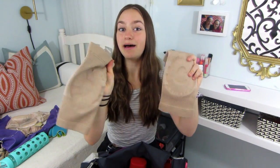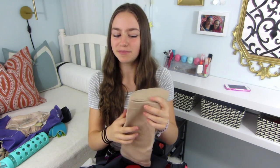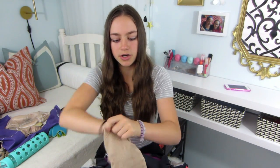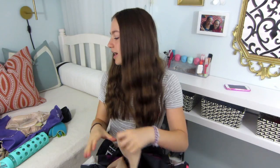Then I have my knee pads. These are from the Bunheads Company — I'll link them down below, I order them off Amazon. I use these in jazz class or hip-hop class because I'm dropping down on my knees a lot and I don't want to get a bunch of bruises. They have gel inside and it's so comfy. I wear these a lot at dance.